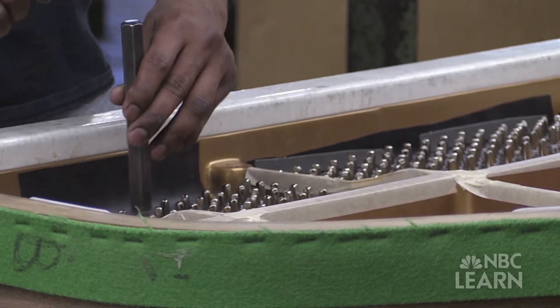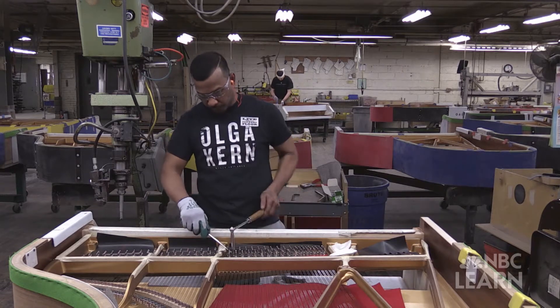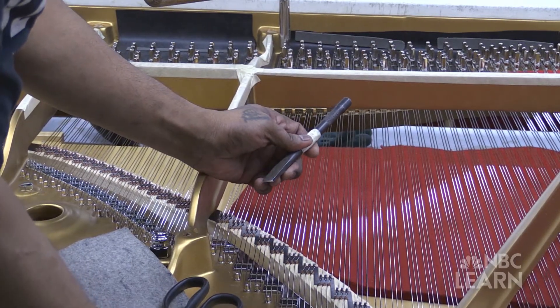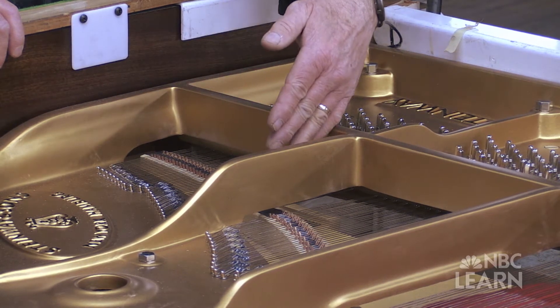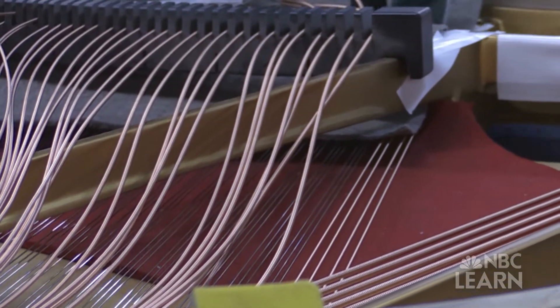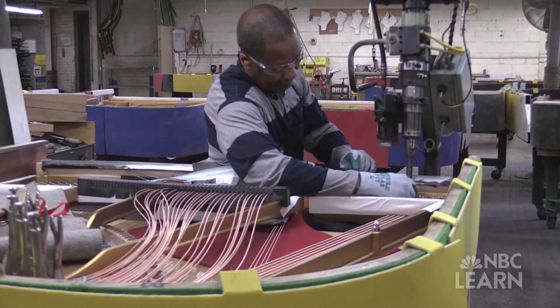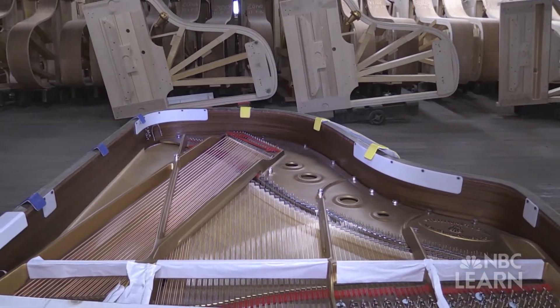The stringing of the piano occurs once the case has been constructed and most importantly the soundboard and the bridge have been installed. Note by note is strung with steel wire, beginning on one end and going across — primarily the treble wire. In the bass section, the wire looks different: it's thicker and copper colored. The bass section is above the steel strings — it's called cross stringing — and this allows us to have longer bass strings in a shorter case.